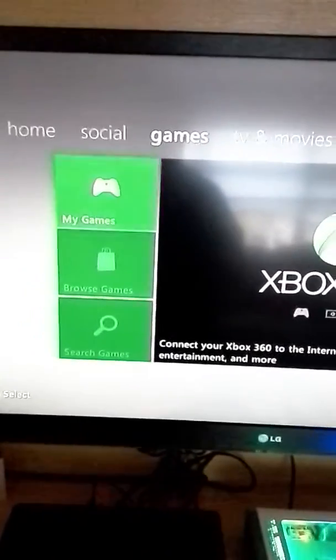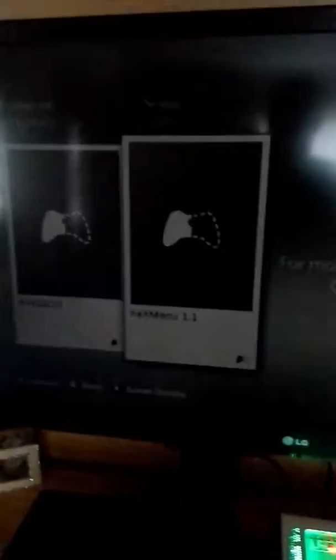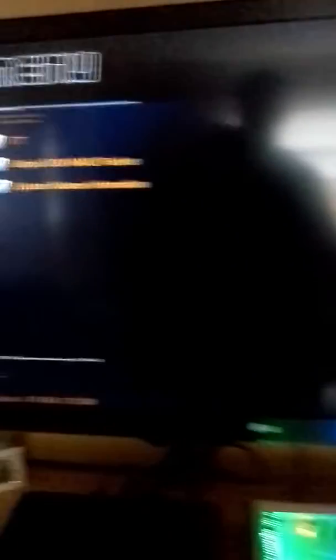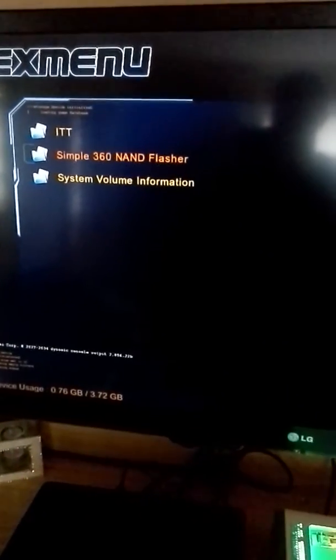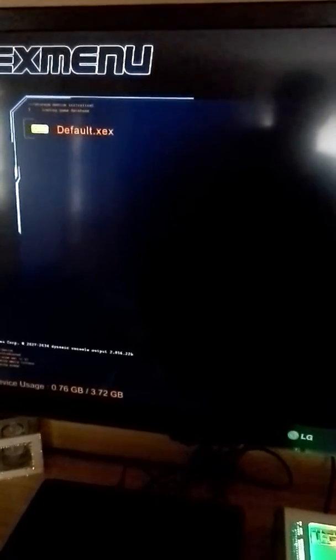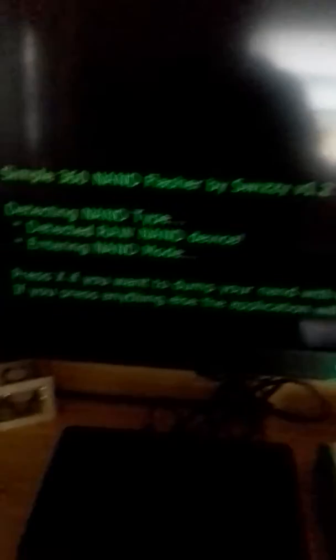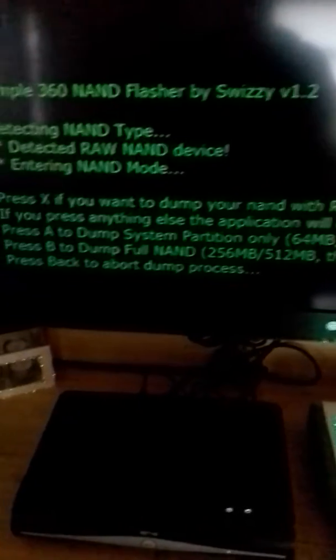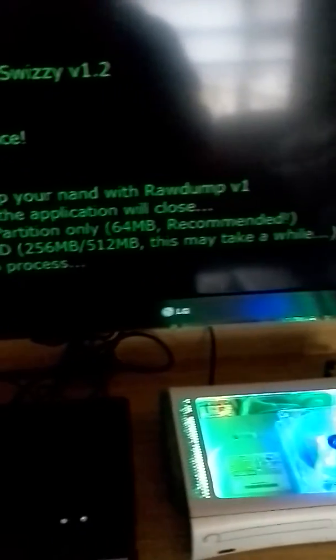Go over to the XCX menu. Go to your USB. Go to Simple360NamFlasher and hit the default. On this load it'll only give you one option — press X if you want to dump it. So you hit X. Now this will come up: press A to dump system. That is too big of a NAND to dump — do not dump that.